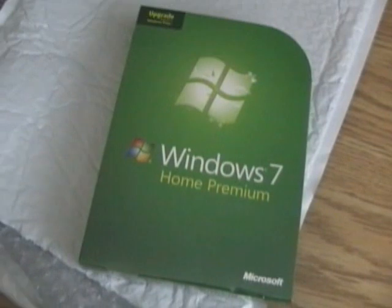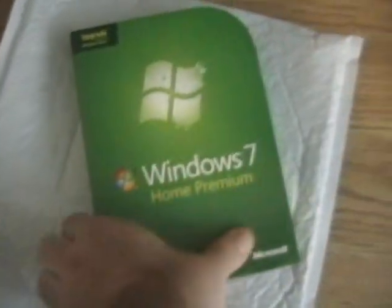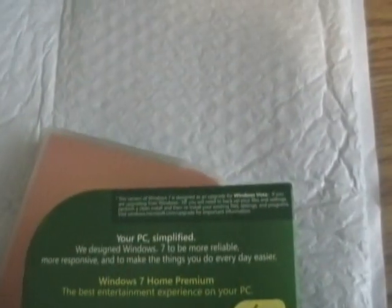So, in a moment, I'm going to open up the package and we'll take a look at the desk. Bet you're even more excited now. So I've taken the plastic off. There's a cardboard sleeve and it's designed for Windows Vista. So let's check the actual system requirements. I don't know if you can see it. This version of Windows 7 is designed as an upgrade for Windows Vista.